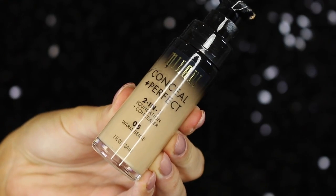Moving on to the base, I'm taking this primer from Becca — it's the Backlight Priming Filter, absolutely stunning if you want a really nice glow. For foundation I'm using one from Milani; it was a few shades too light but we'll work with it and add some bronzer later. I start by painting it all over my face with a petal brush, then go in with a beauty blender for full coverage with no brush lines.